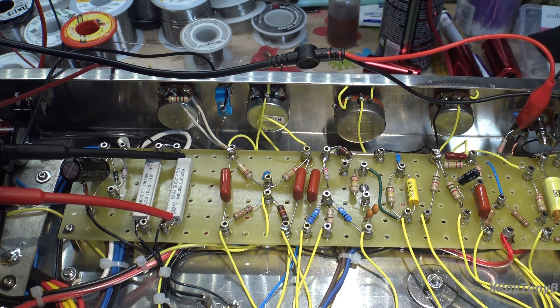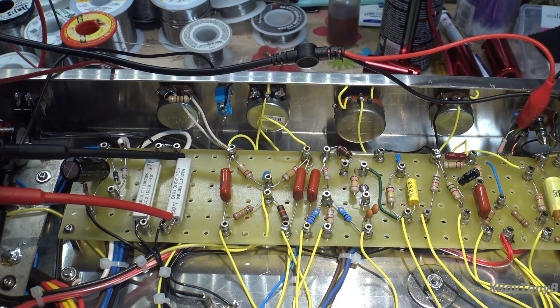Anyway, good news — it worked right out of the box, and for me that's pretty amazing. Usually smoke rolls the first time, or the thing oscillates, or I get crazy hum. But as this one sits, everything is good. I don't see any issues. I'm going to check the pots to make sure they work, and I can't see why we can't hook up a speaker and plug a bass into it and see what it sounds like.